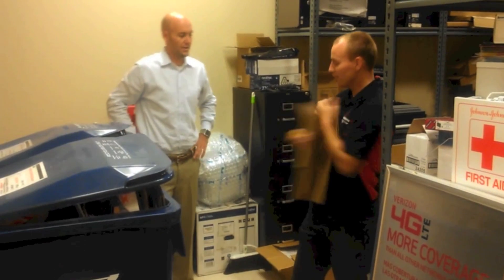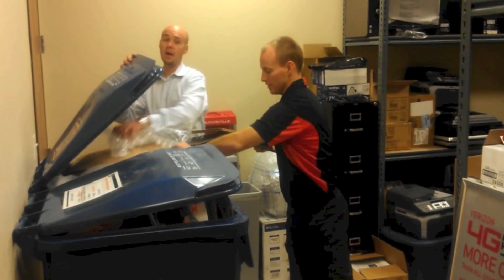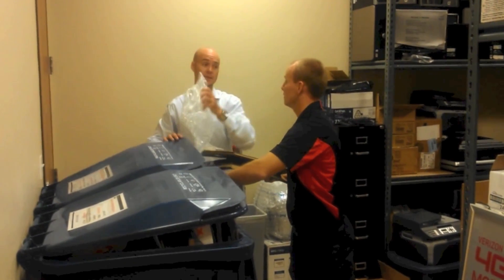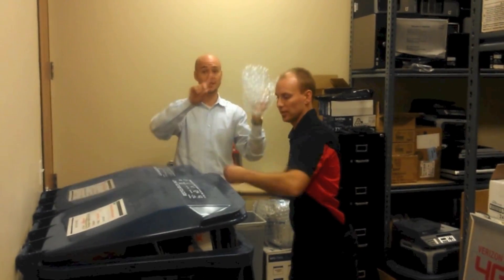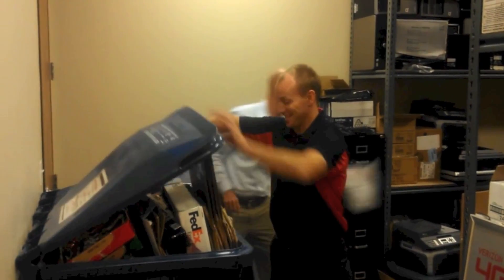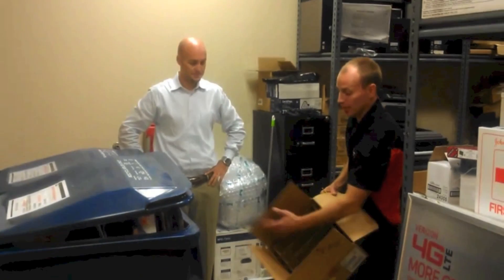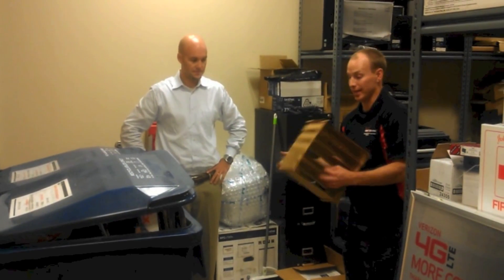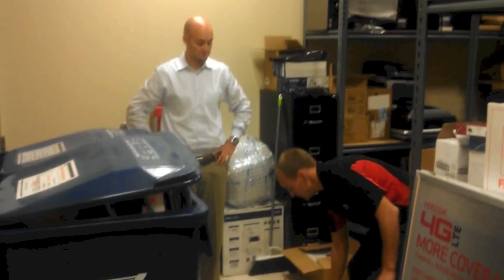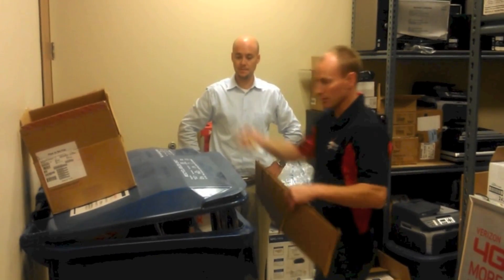Fold it in half and put it in there. Normally there wouldn't be all this stuff in here, but bubble wrap is not allowed. Here's another good example — if there's stuff inside of it, you have to take it out. If you just put these boxes in like this, the day porter will not pick them up.